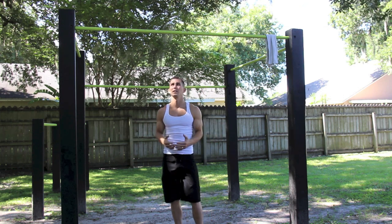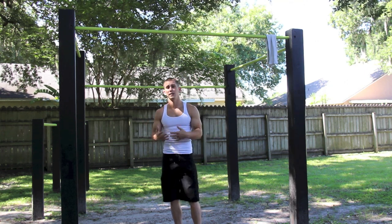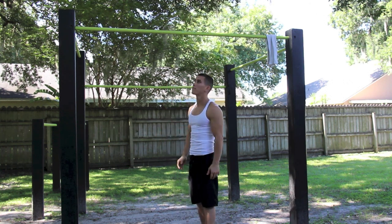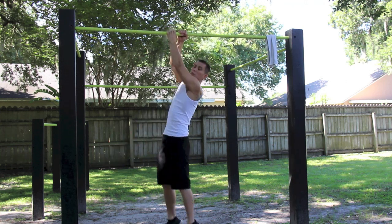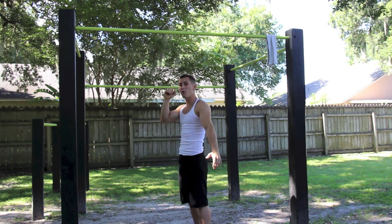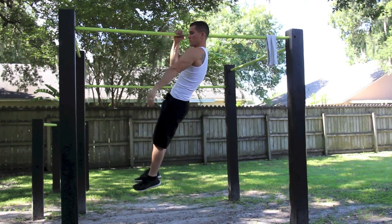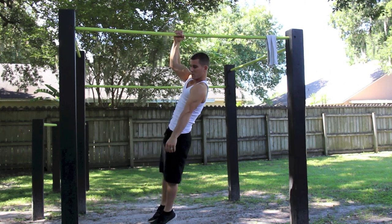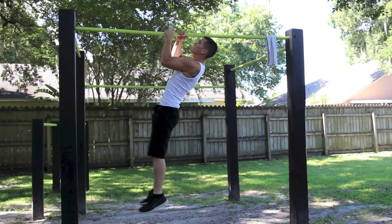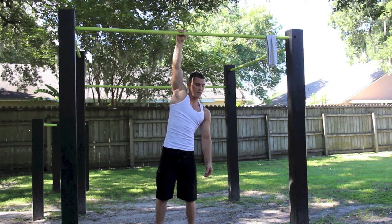This is something I see a lot of people do, and I've done it myself when I was getting stages of doing it — these are negatives. You see them a lot with people trying to progress in calisthenics. Negatives are great. What you're going to do is jump up with both hands to get to the top, then let go with the weak arm and slowly come down with your strong arm. Watch me — just like that. Those are negatives.